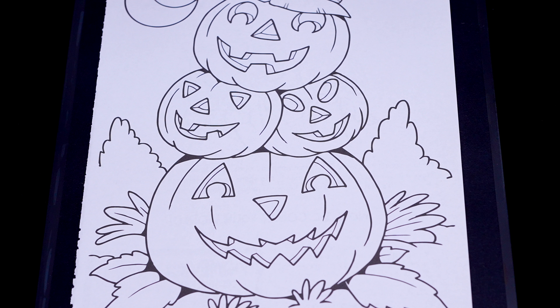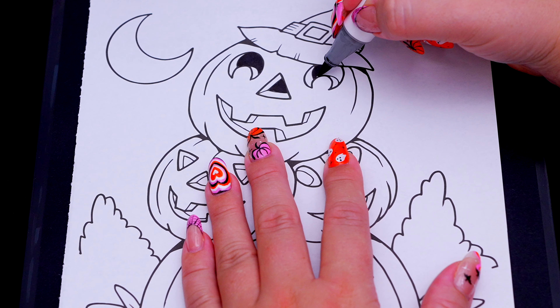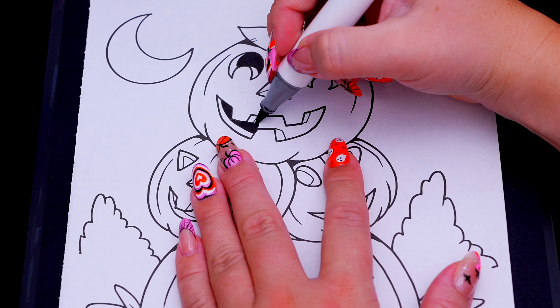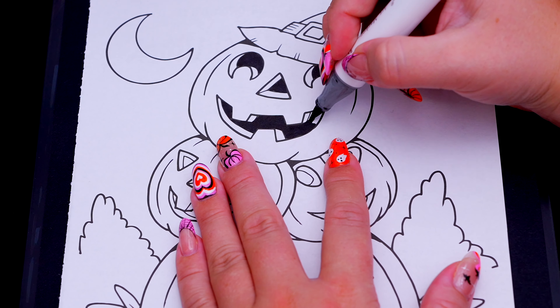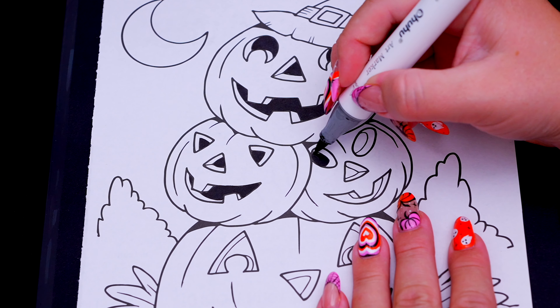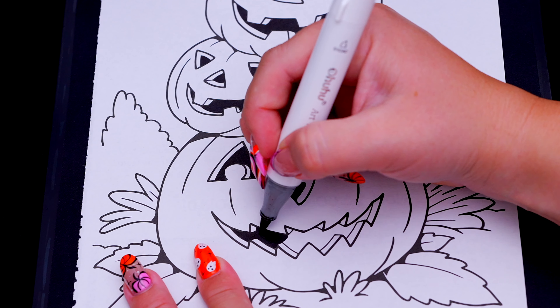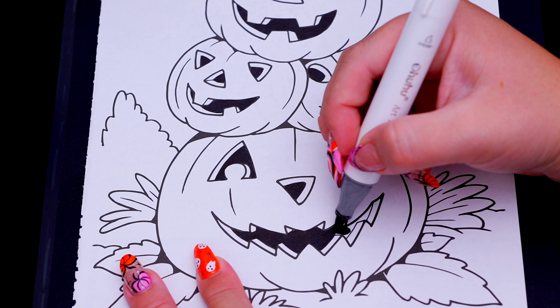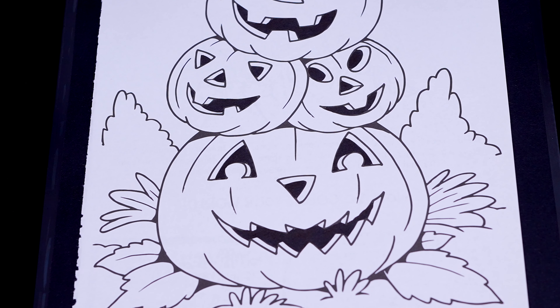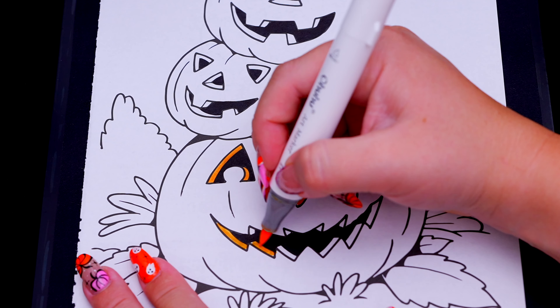So today I'm going to color this picture of some spooky pumpkins! First let's color in the insides of their eyes, nose, and mouth black. And let's color in the rest of the pumpkin — let's color in the orange!